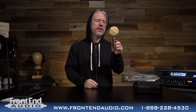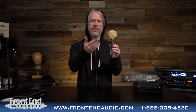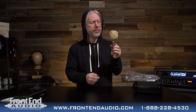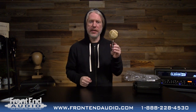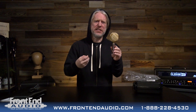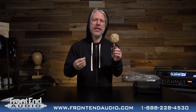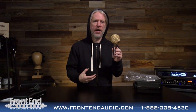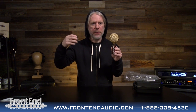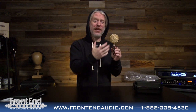This microphone is a medium to large ribbon element, figure of 8 of course, passive. It is available in brown and gold as well as black and silver. It has a more robust vintage or stereotypical ribbon sound that is going to be more mid, low mid present with a good bottom end, softer upper mids, and a rolled off top end. So you're going to have a lot of weight with this microphone.